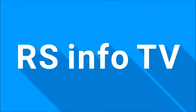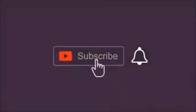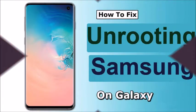Welcome to the RS Info TV channel. If you are not subscribed to my channel, please subscribe now and press the bell icon to get notifications about my new videos.